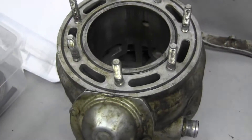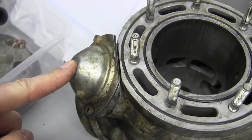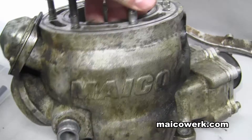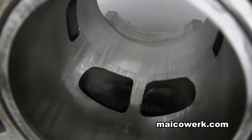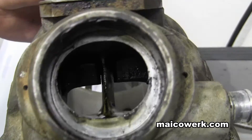This is the MAKO 500 top end, and this is the power valve that the makers have. It's known as SES. As you can see it from the back here, and from this side here — this is how it looks.